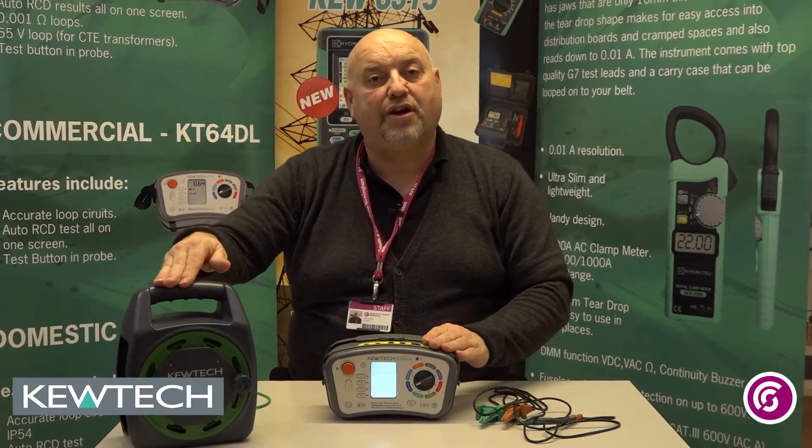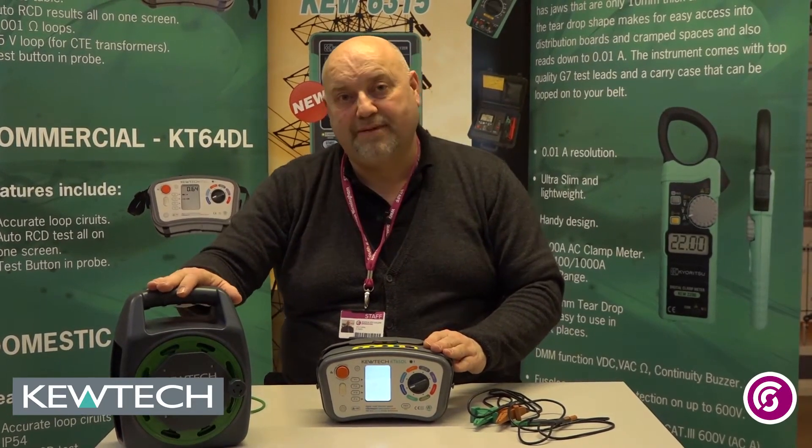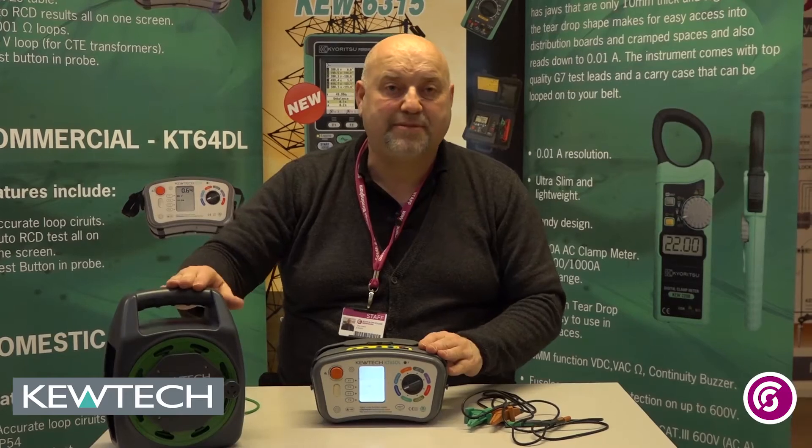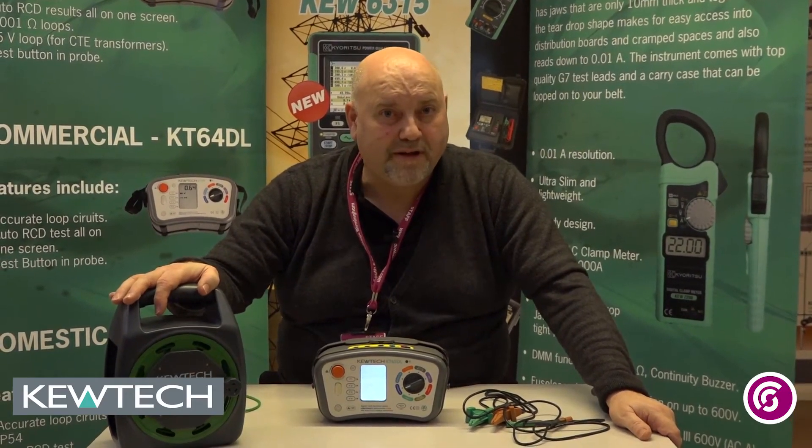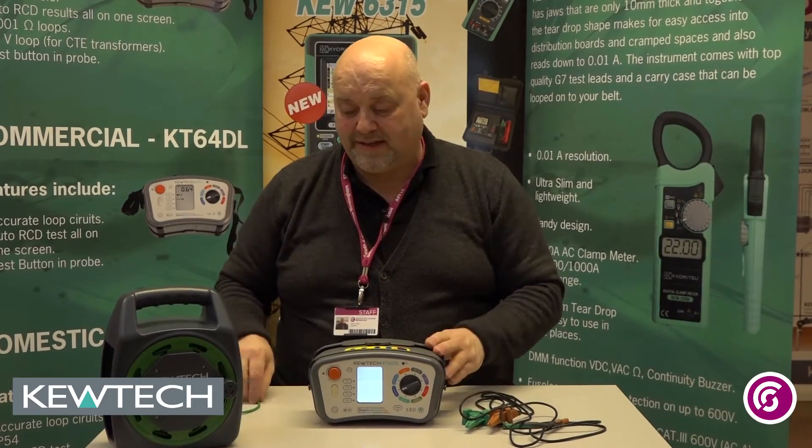Now this Q-Tech R2 Wanderlead is 50 metres and to keep things simple, the resistance of this has been pre-made and determined by Q-Tech — it's approximately 1 ohm — so that helps you out when you're doing your testing.